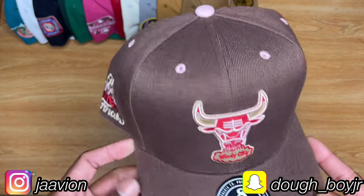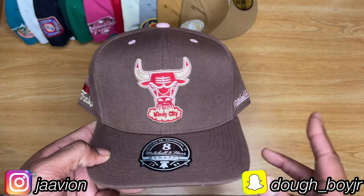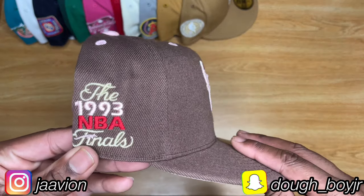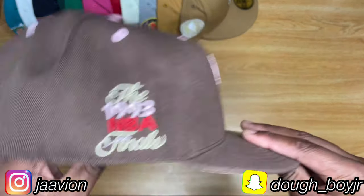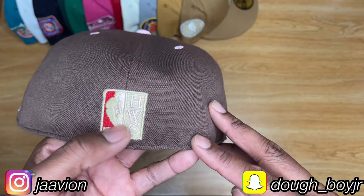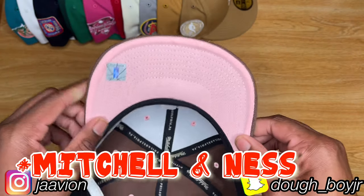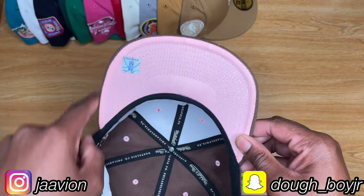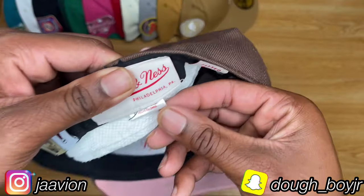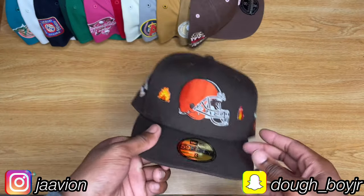This is a Mitchell & Ness — I want to say it's like a bacon or some food-related collection, but I might be lying. This is my one and only Mitchell & Ness fitted. The side patch is really embroidery in the place where a side patch would be — Hardwood Classics. It's a flat Mitchell & Ness logo on the side. Pink under visor. I bought this a size too big so I've got paper towel stuffed in there. Made in China.